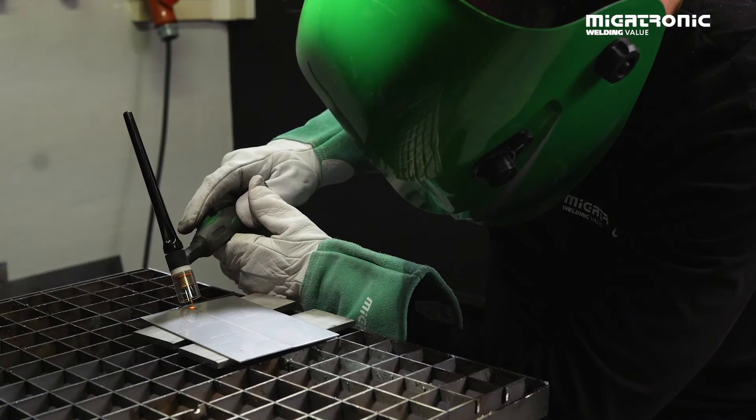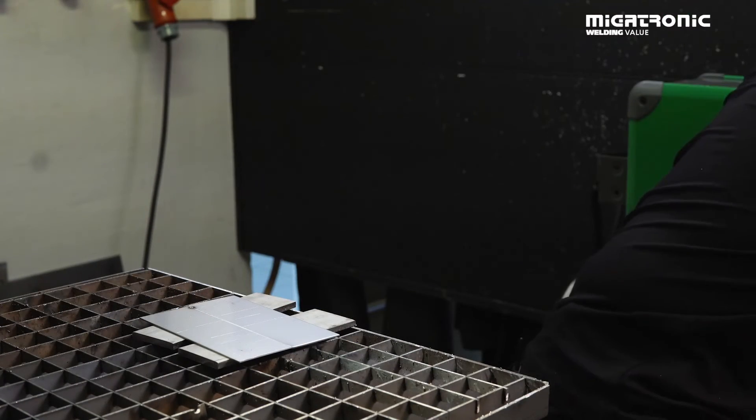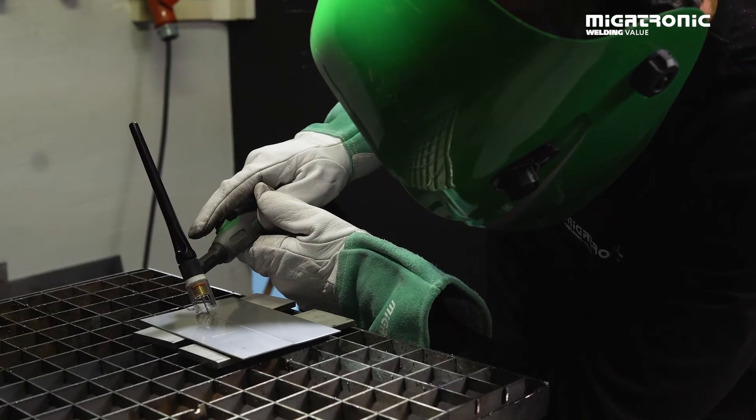TIG attack is suitable for austenitic stainless steel. This type of steel is very ductile, which means it's easy to weld and you can easily bend it. So the best performance you get is when you use the TIG attack function in this type of material.